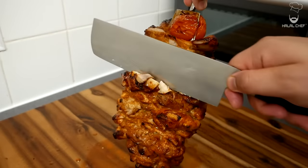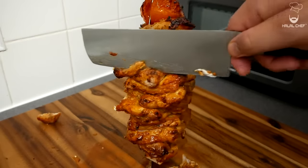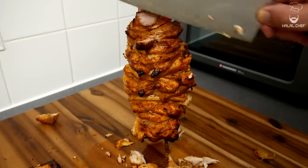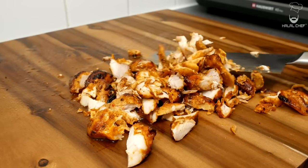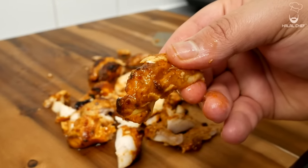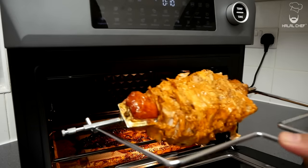Once the chicken has rested, let's slice into it. Look at that amazing chicken shawarma — the oven has cooked the chicken beautifully. So juicy, so tender, amazing flavors! What you can do is slice off some of the chicken and then put it back in the oven and let it broil again.